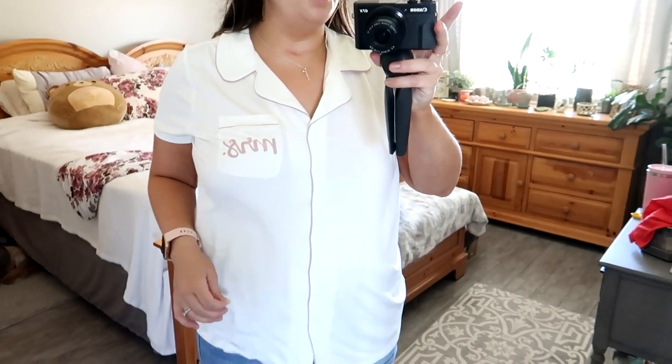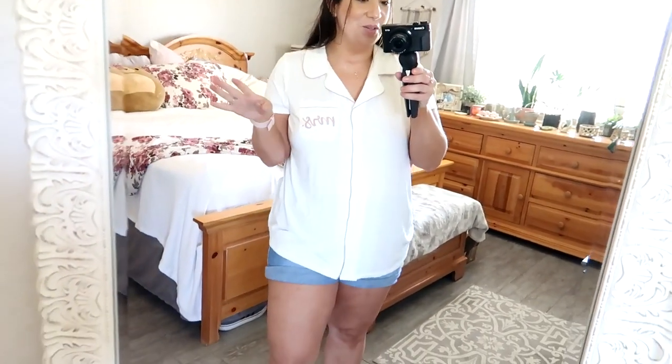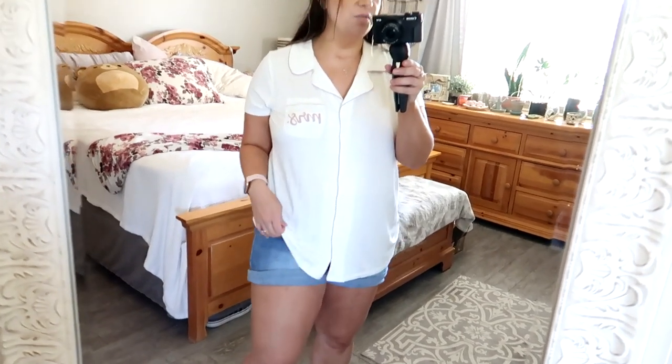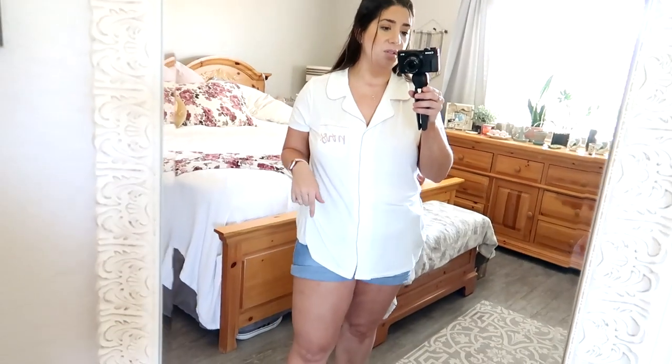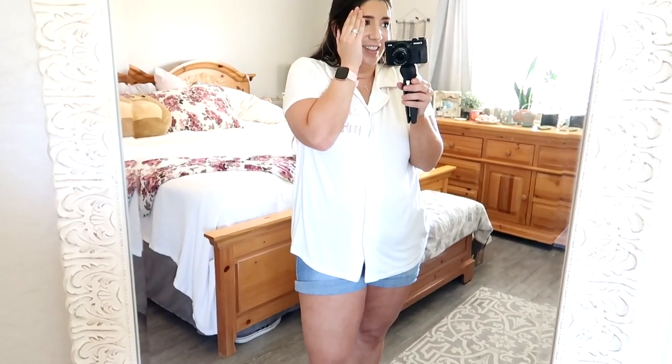I also got this sleep shirt from Torrid in a size one. I love that it says 'Mrs.' and it's in that dusty rose pink, which is the color we're using for the wedding. I'd totally pair this with comfortable sleep shorts, but it didn't come as a set — it was just the top, and I think it was on clearance so I'll try to link it. It is super soft and just a little see-through since it's white, but not terribly — you can't even see the tape through it. I just thought this was cute to wear for the bachelorette weekend or even on my honeymoon. Oh my gosh — I'm getting married. This is crazy!